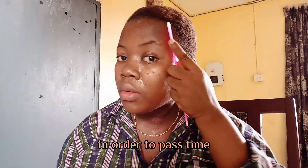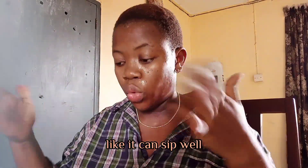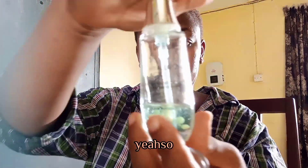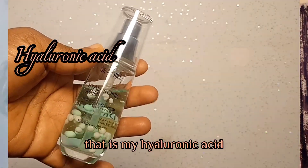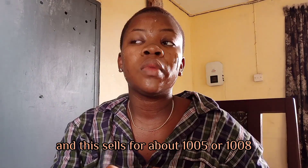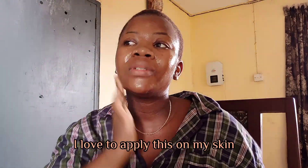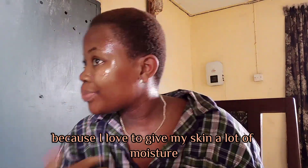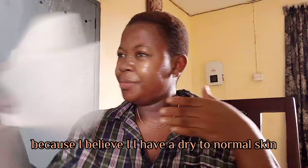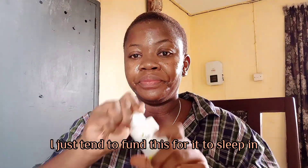I'm just combing my hair to pass time while the serum seeps into my skin. Next is my hyaluronic acid, also from Dr. Rashia — it sells for about 1,000 to 1,500 Naira depending on the store. I love to apply this because I like to give my skin a lot of moisture. I believe I have dry-to-normal skin so I go for a lot of moisture, and I let it seep in before the next step.